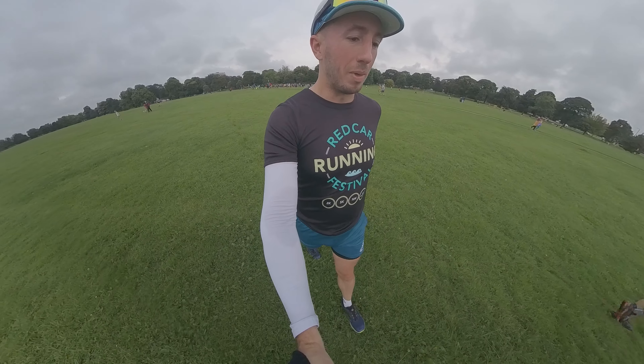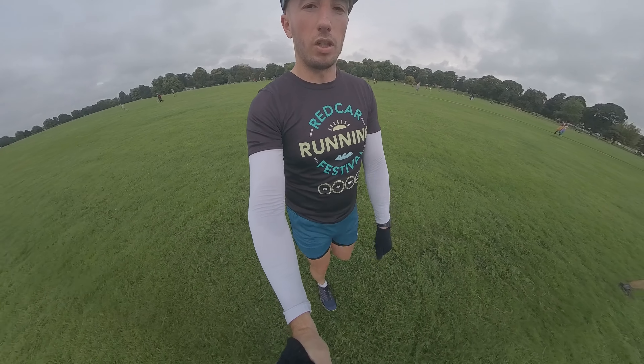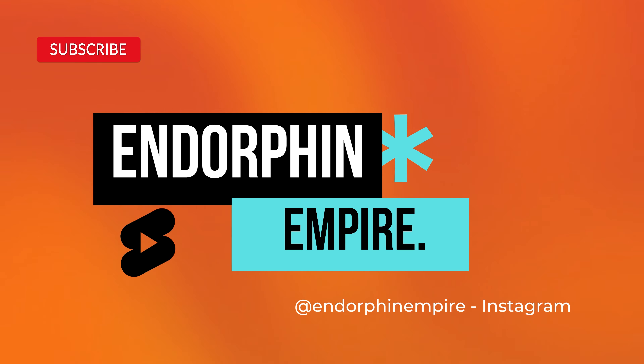Get out there and do your parkrun. Remember: one run doesn't make you fit, one pizza doesn't make you fat. Just enjoy your running and I'll see you next week. Ciao! Bye!